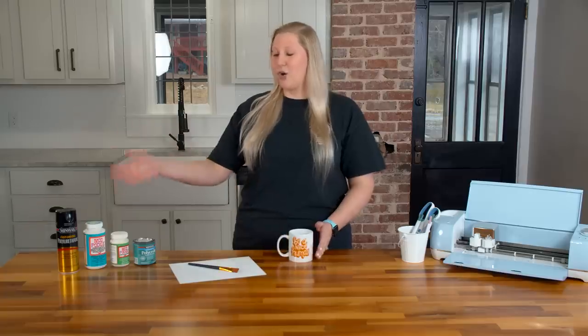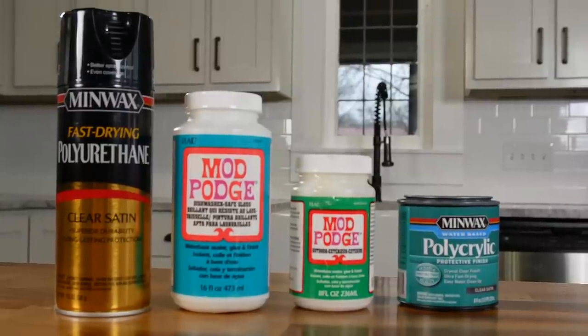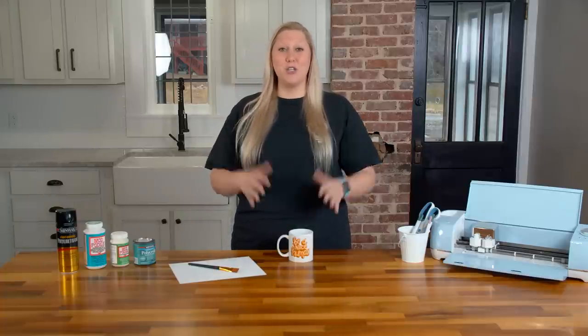Our solution is to seal it. I have a couple of sealers here to my right, and all of these work fantastic for a multitude of different projects. We have a lot of different videos on the YouTube channel about sealing various things — everything from mugs to tumblers to outdoor signs and more. One of the biggest similarities between all of these sealants is they all take a really long time to cure.